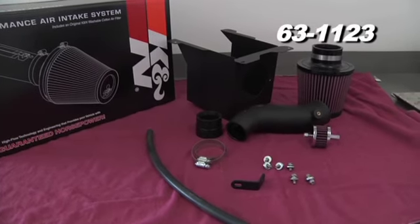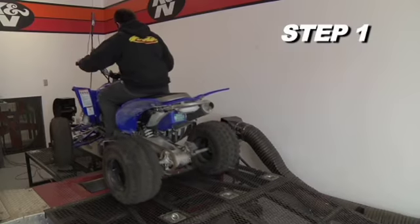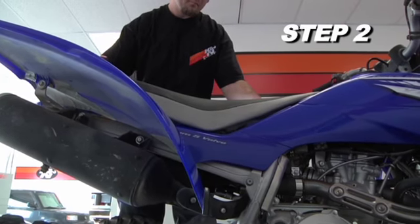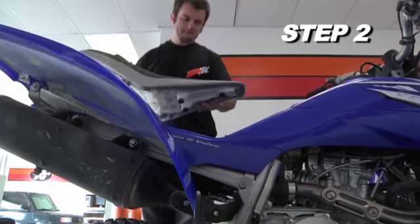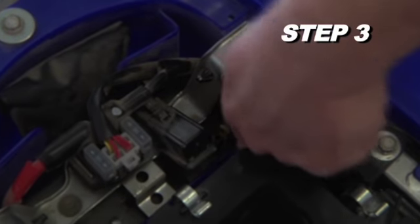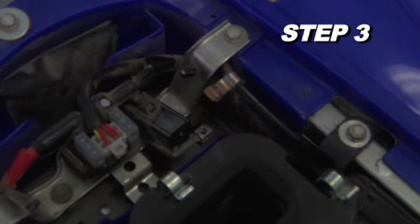Begin installation on your K&N 63-1123 by turning off the vehicle's ignition. Release and remove the seat from the vehicle. Next, remove the battery bolt that secures the negative battery cable to the battery and disconnect the negative battery cable.